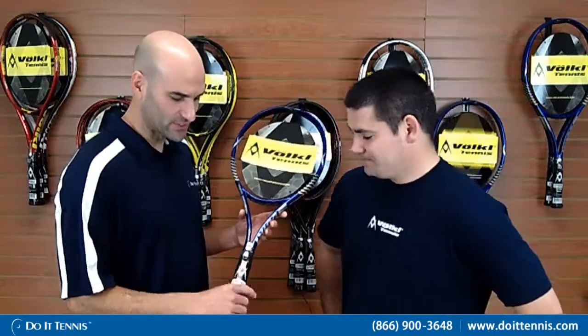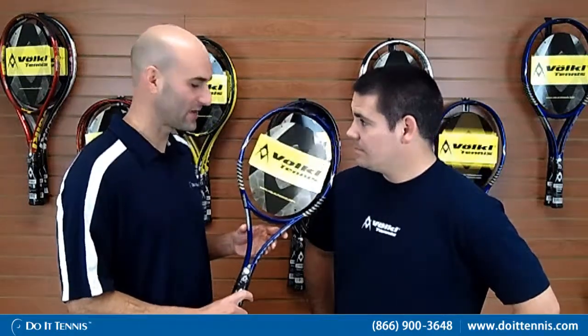Hey, this is Hans at Do It Tennis and I'm here with Benny Neumann. He's the sales rep for Volkl. Thanks for joining me today. Thanks for having me. We're discussing the Volkl Team Speed Tennis Racket. Benny, if you could take a few seconds here to discuss the technology of this racket and also who the ideal tennis player would want this great looking racket.